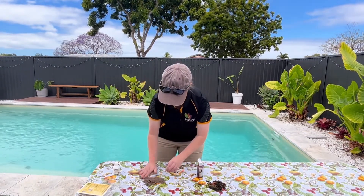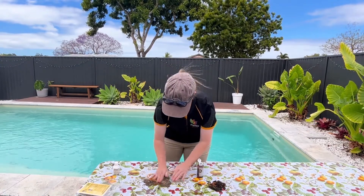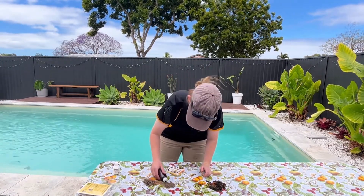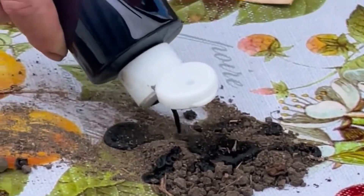I'm just going to take the fine part of this soil sample, just to make it a bit easier. I'll add my liquid. The soil's a little bit hydrophobic, so we're going to need to mix it in.